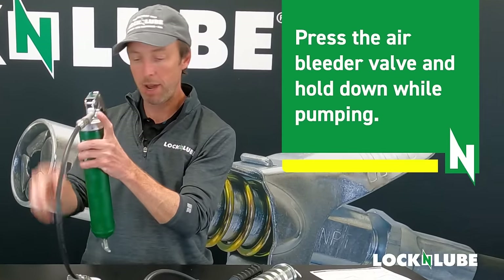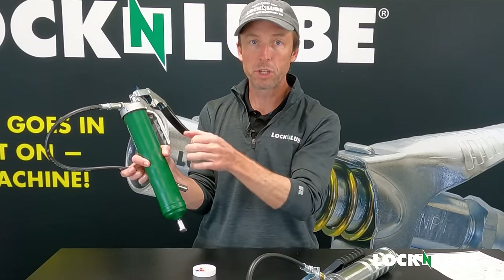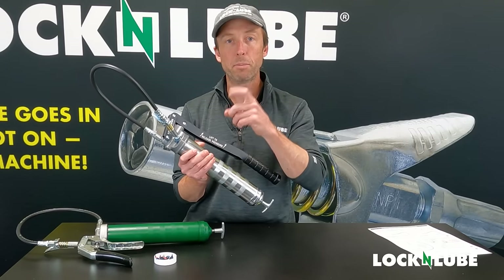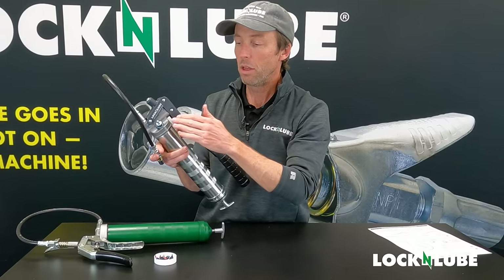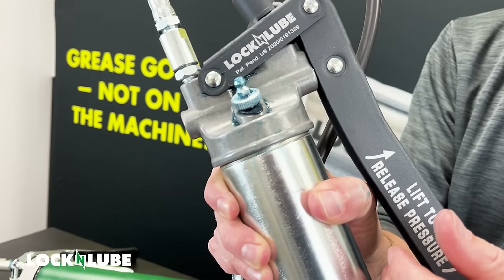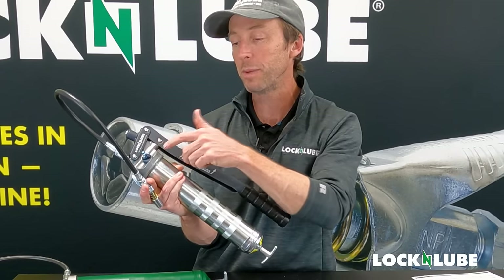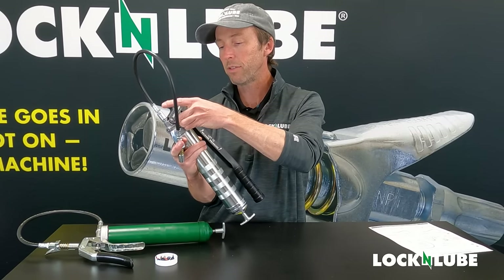Now I'll push down on my air bleeder valve. These push-type valves are the most common. When you push down on it, it moves an O-ring down and out of the way and gives the air a channel to escape. The other type we offer is a screw bleeder, featured on our L&L 351. The screw bleeder has cut threads on the side so that when you unscrew it, the lack of threads on that side give the grease a channel to come out. If you look closely, grease is actually coming out of this — that's because the follower plate is putting pressure upwards on the grease. It just found a new path of least resistance. The fact that grease is coming out through that bleeder valve tells me there's no air in there — this grease gun is already primed and ready to go.